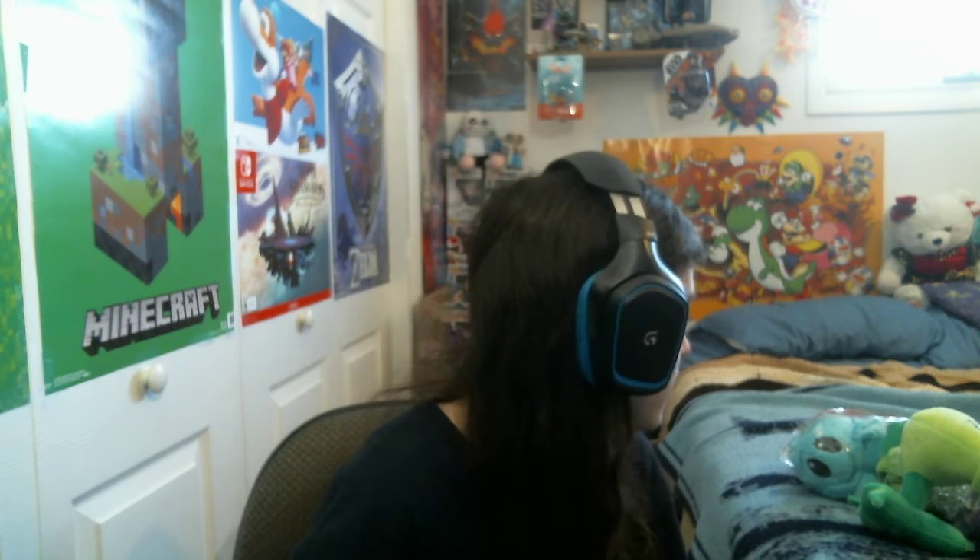Hello everyone and welcome back to yet again another video on Kyler's Toys, Games and More. I know it's been a while since I did my last review on one of these guys. But I'm finally back with these PVZ plushies. I know I haven't gotten some in a while, but that's because I got my order cancelled when I ordered them on AliExpress. So I just ordered them off Amazon.